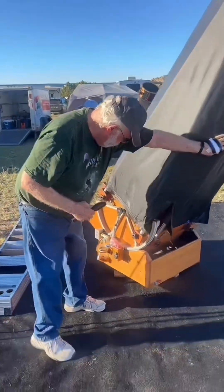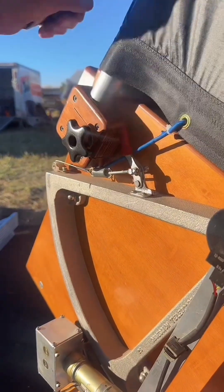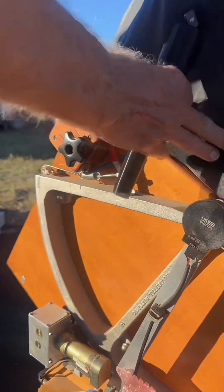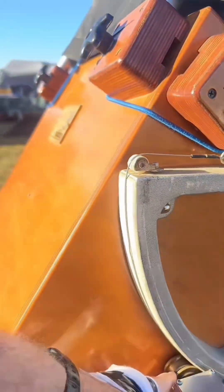This one over here controls the tension on the altitude drive. And if we rotate it around, you can see that that wire is wrapped around the drive capstan.